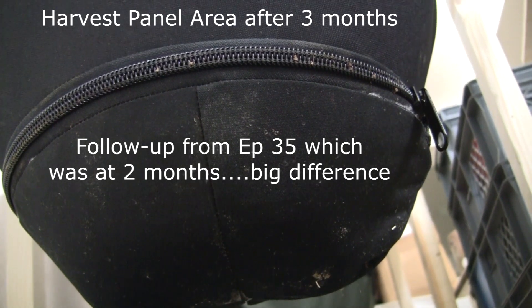This is the VermiBag Max that I opened up the harvest panel on after two months. So it's been three months now, and I want to go ahead and open up the harvest panel again and just see what it looks like. When we opened it last time, there were a lot of worms. I didn't show the worms when I opened it, but I pulled a lot of worms out of there.